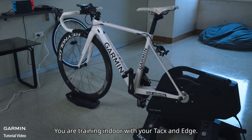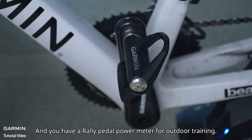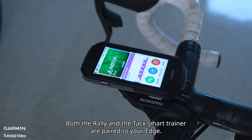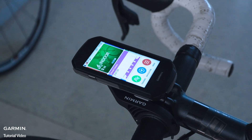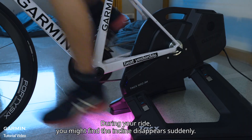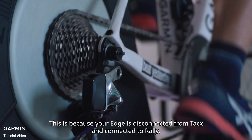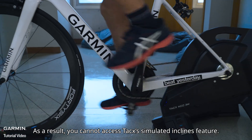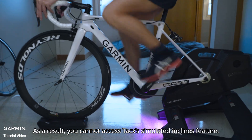Scenario three: you are training indoors with your Tacx smart trainer and Edge, and you also have a Rally pedal power meter for outdoor training. Both the Rally and the Tacx smart trainer are paired to your Edge. During your ride, you might find the simulated incline disappears suddenly. This is because your Edge has disconnected from the Tacx and connected to Rally, so you lose access to the Tacx's simulated inclines feature.